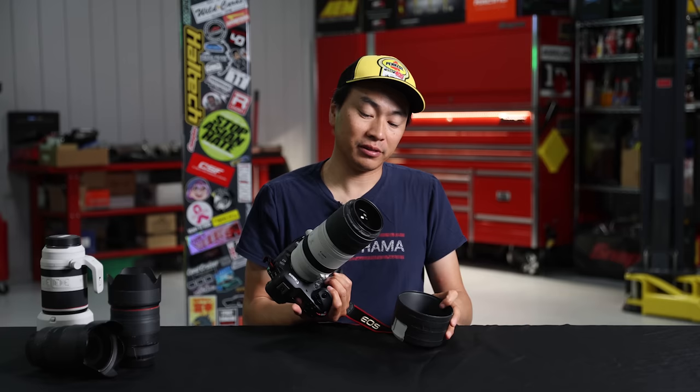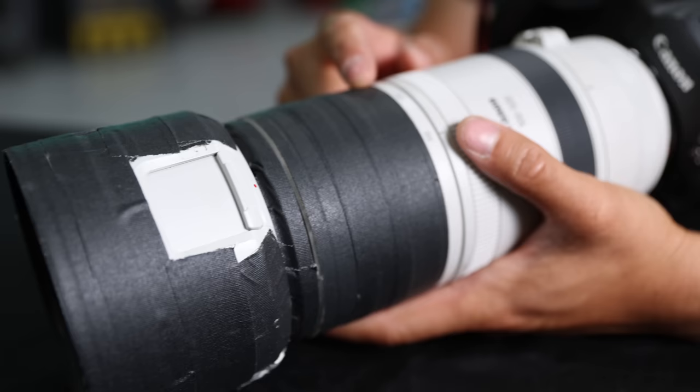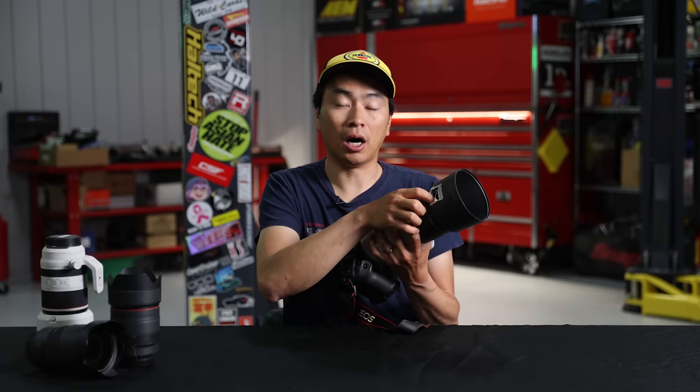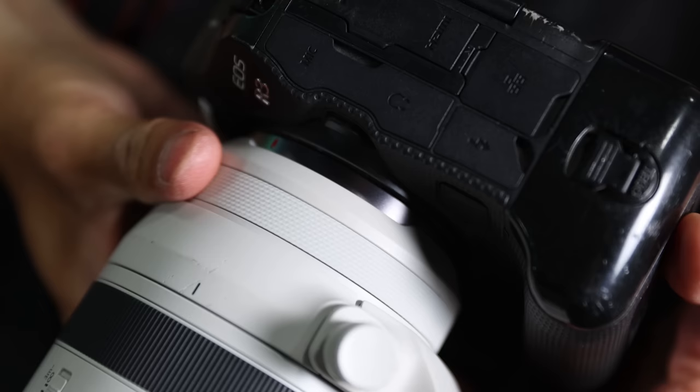The lens hood is super easy to take on and off. The filter thread is 77mm — you can put on a polarizer, an ND, whatever you need up front. The lens hood has a neat feature: when you have a circular polarizer, there's a window you can open to adjust the polarizer on the fly, and then close it so there are no light leaks.